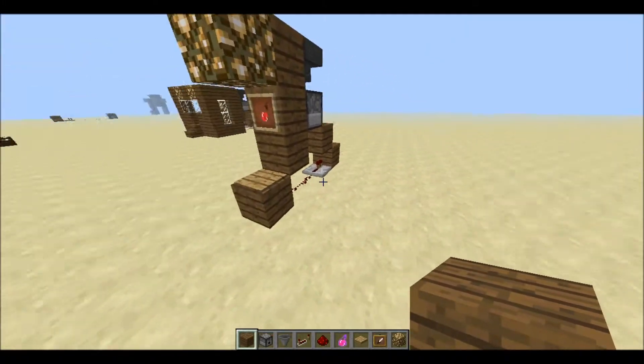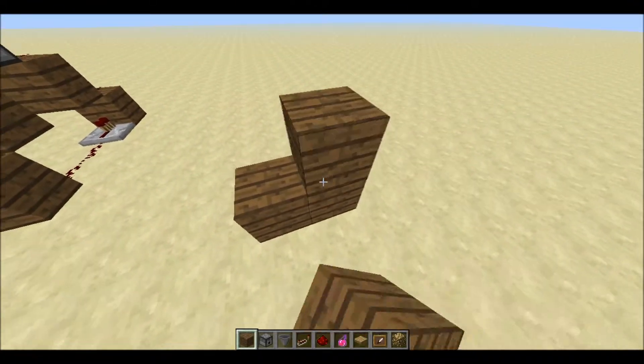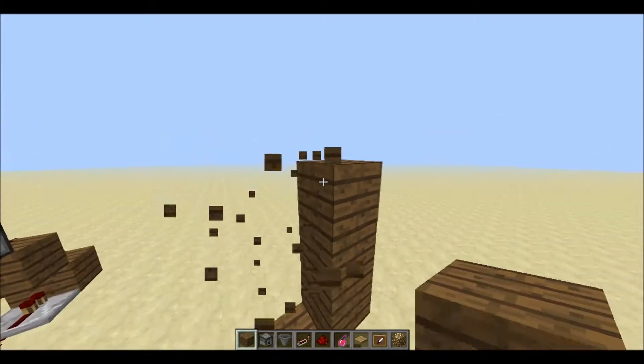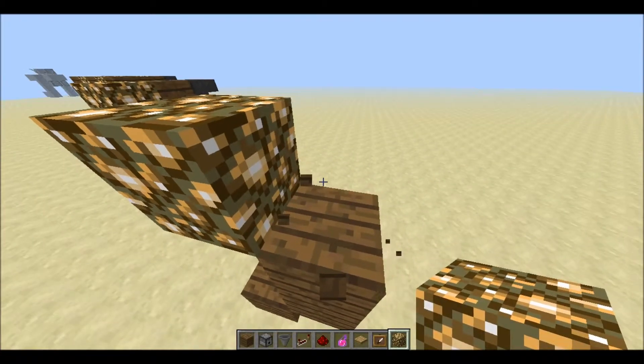Ok guys, let's get to the building. First we need to make a C shape like this. I put the glowstone here so it looks much more neat.